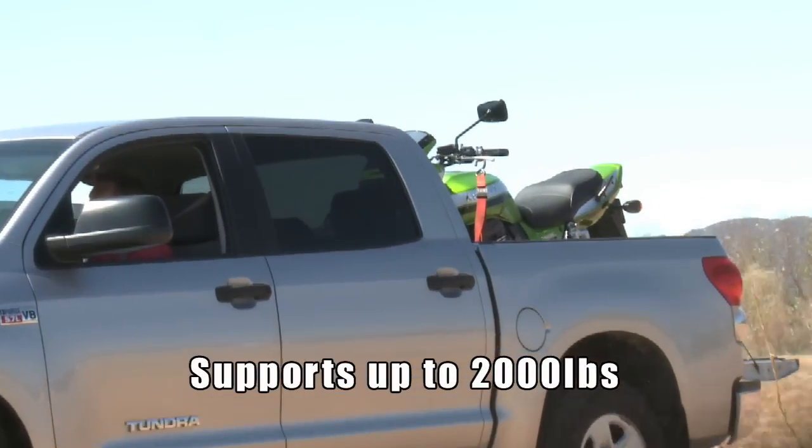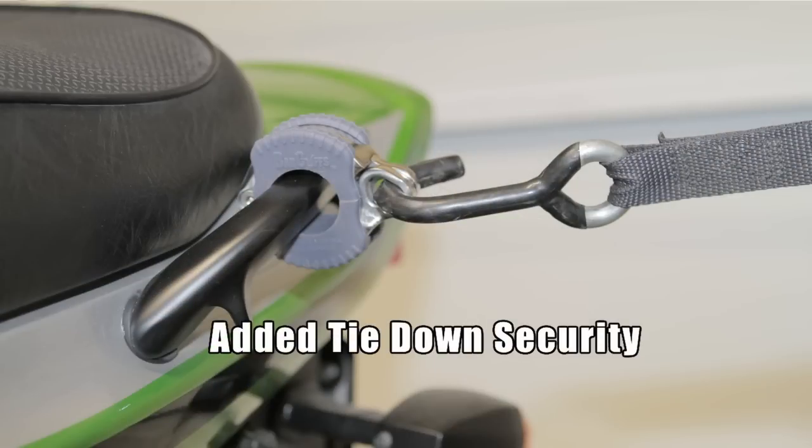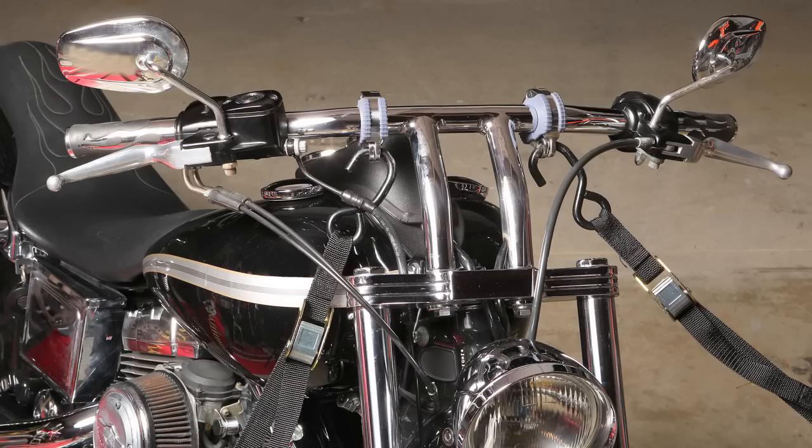Bar Cuffs add a level of confidence and security when driving on uneven surfaces. Bar Cuffs can also be used anywhere on the frame for added tie-down security. Whether you're transporting bicycles, dirt bikes, or 800-pound V-Twins, Bar Cuffs have you covered.